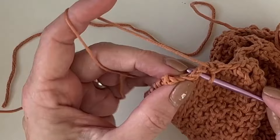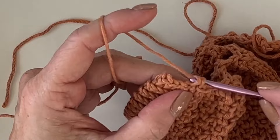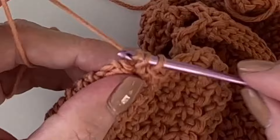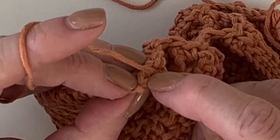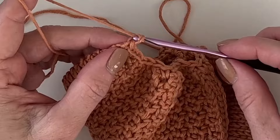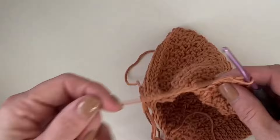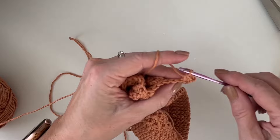Now we're back to the ribbing — go ahead and work four single crochets, doing the best you can working underneath the two loops. Get it right there in that corner. Chain one and turn. So we've gathered in the little back part of the hat. Now we want to go ahead and work one single crochet into each of the single crochets that we just did.